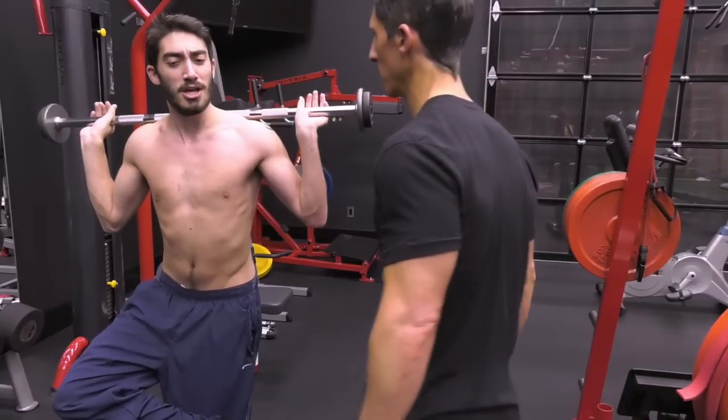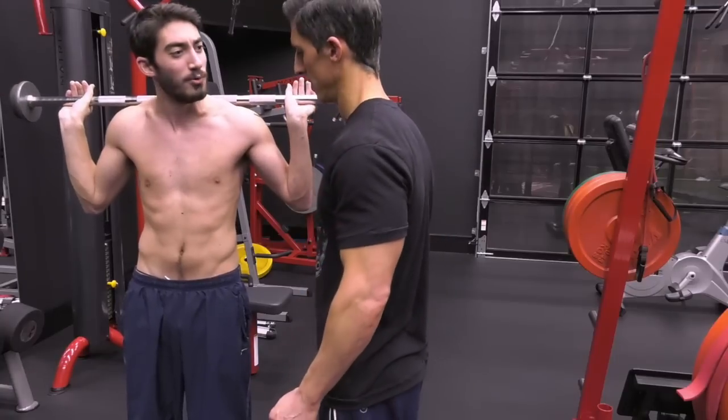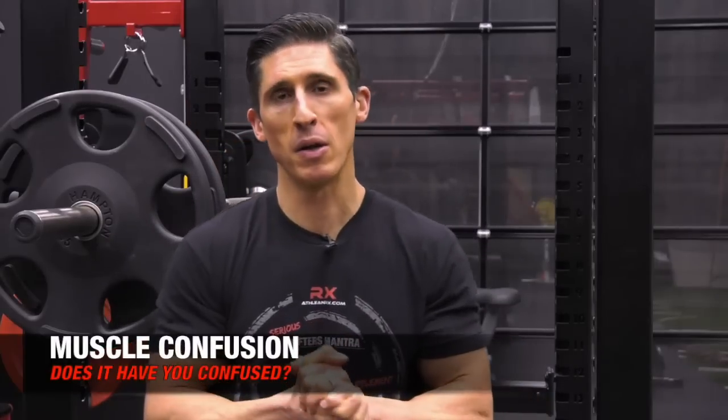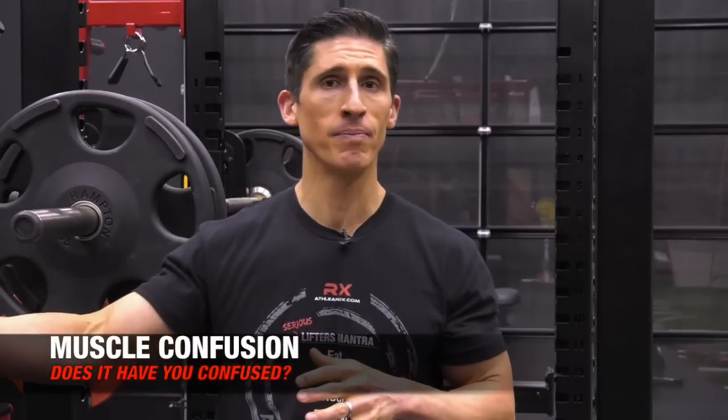What the hell are you doing? Muscle confusion, bro. You talk too loud — they're going to hear you. Jeff Cavaliere, ATHLEANX.com. Muscle confusion in progress, or at least in Jesse's mind — because it ain't here anymore. He got kicked out for that.